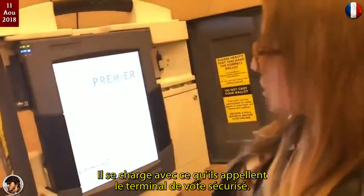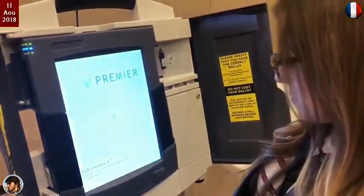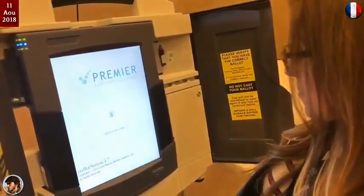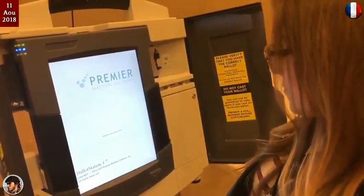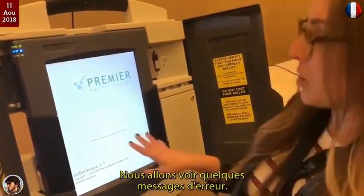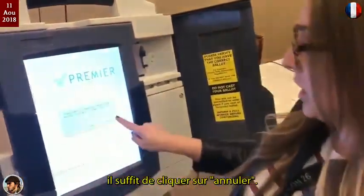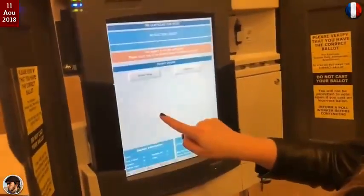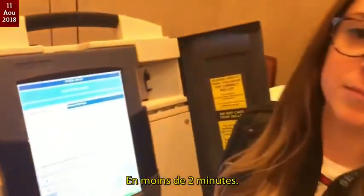It's loading with what they call a secure voting terminal right now. Here we're going to see a couple of error messages, and all you have to do to bypass those is just click cancel and OK — and now I have full admin access. Under two minutes.